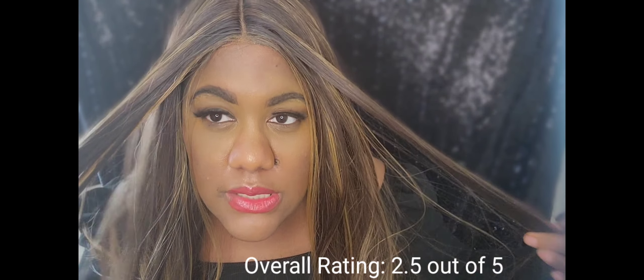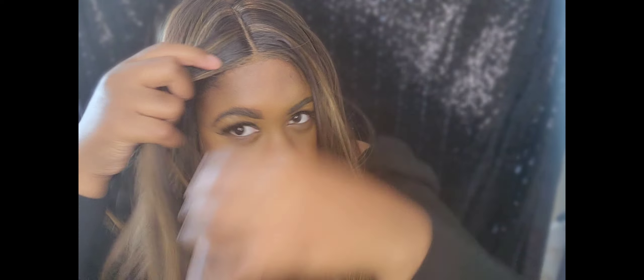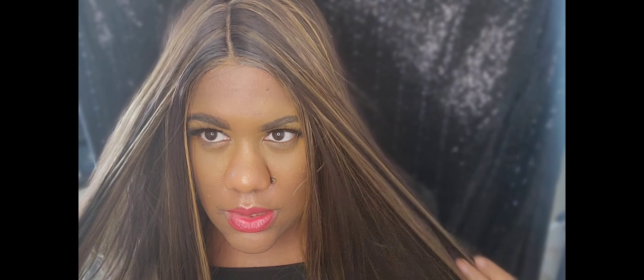I kind of rushed with my makeup — see how my hair is showing, that's not a good look. Let me fix that... okay, I guess that looks a little better. Let me be presentable. So I will give this wig a 2.5 out of 5, and possibly bump it up if you are more professional when it comes to wigs.